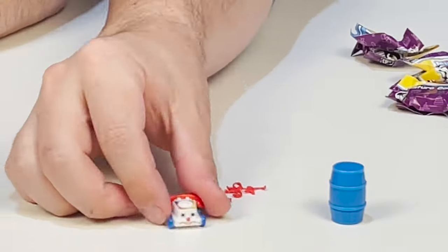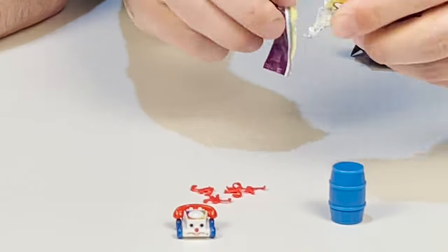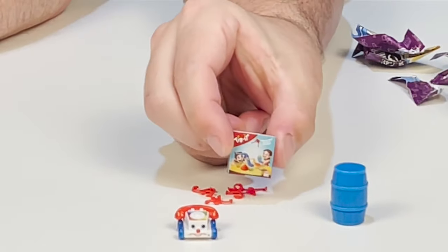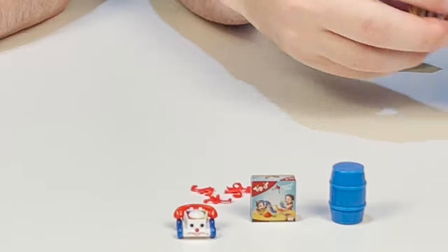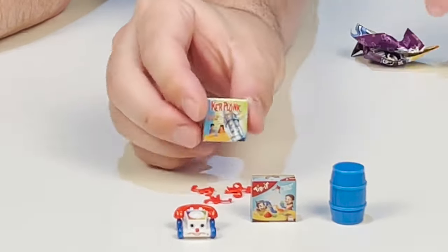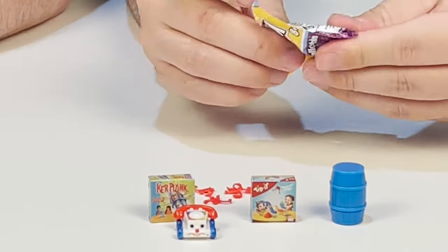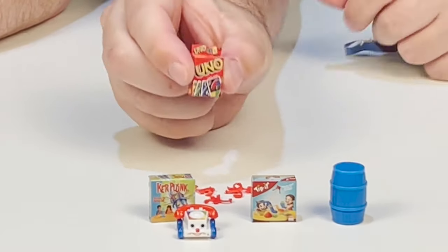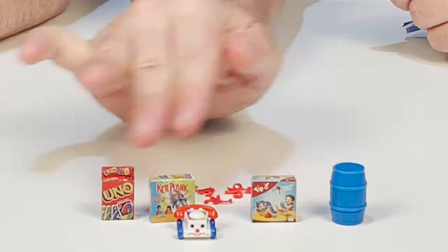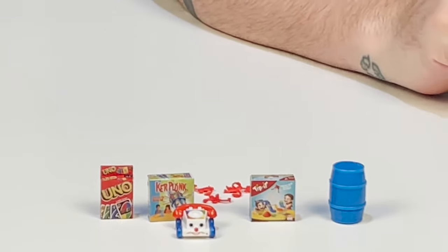A little phone guy — so cool, very cute. And then we have Top It, a kind of game. And then we have Kerplunk — very cool, another game. And Uno, one of my favorite games as a kid. I love Uno. A lot of game — board game heavy, you know? Okay, so we're going to get those checked off and check out our next one.